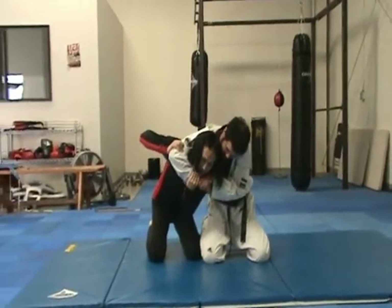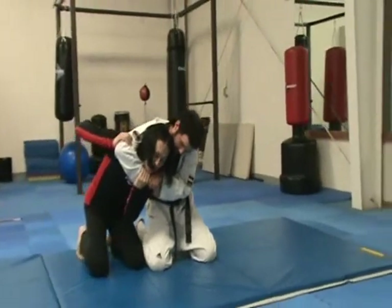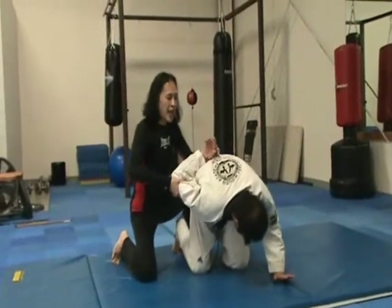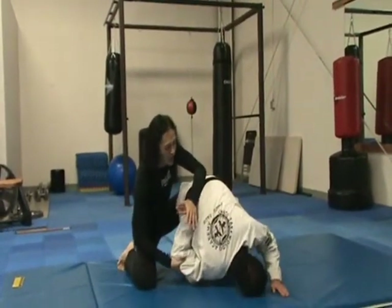And from this position, you're just going to do a backdoor escape — I'm going to go like this — and I got him in the arm lock. And I can add a wrist lock at the same time, until he taps.